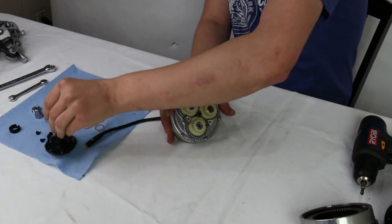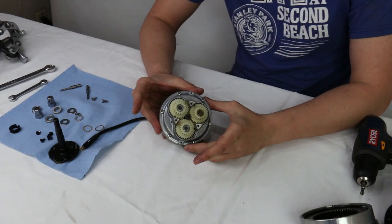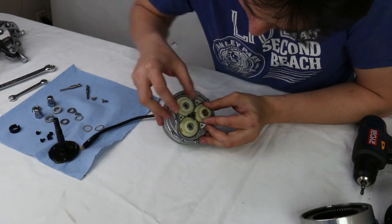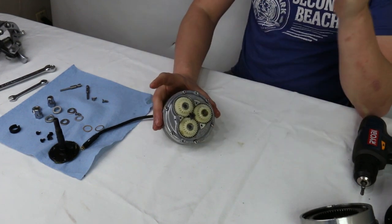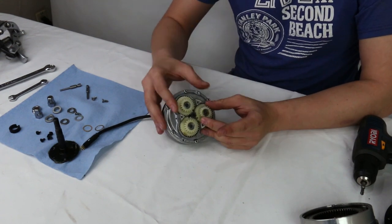Here we see the only non-intuitive part of this whole process. On these three planet gears, there's a little black dot, and you'll see how they all reach the sun gear at the exact same instance. When reassembling this motor, it's very important that the planet gears be reinstalled so that the dots align as shown.